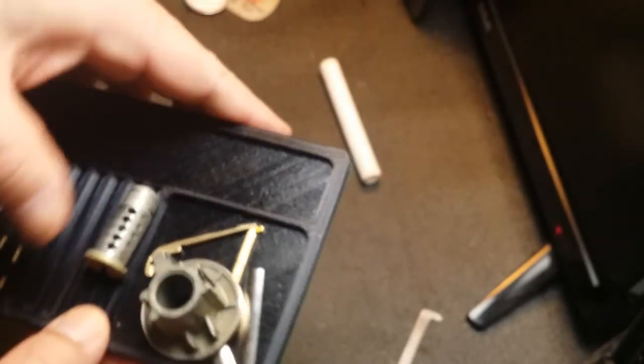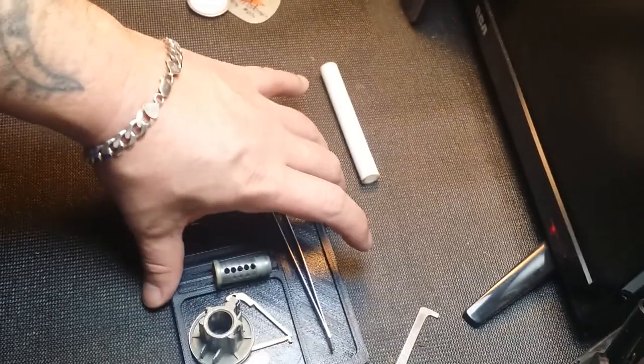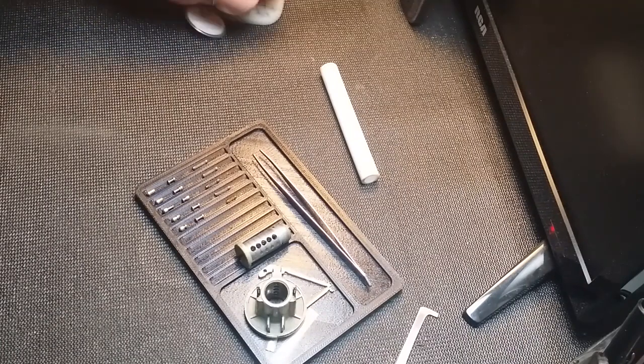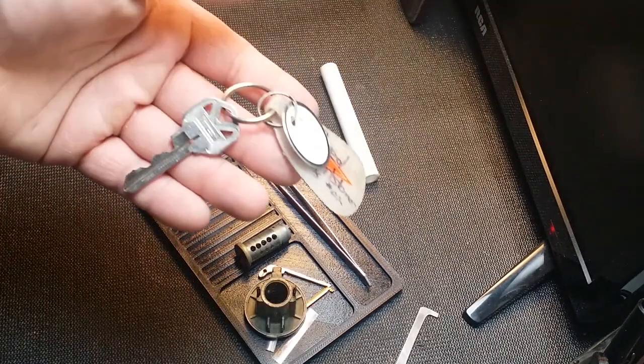Fred Flintstoner for second lock — it's a lot of fun to pick. Anything with a lot of spools in it is always a lot of fun to pick — a lot of feedback and we like that kind of thing. Alright guys, thanks Fred Flintstoner for pinning up this lock and sending it out to the community. And thank you Bobby Keys for sending it to me. Later guys.